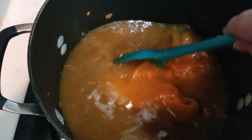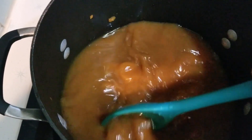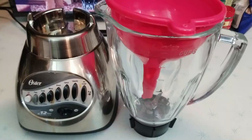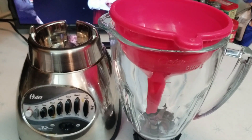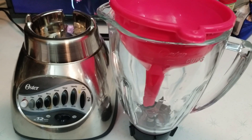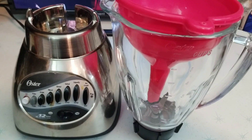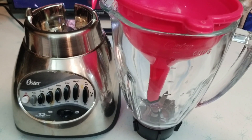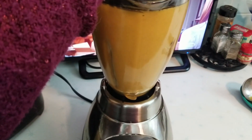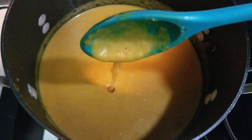Then you're going to want to blend it — that will give you that nice creamy bisque texture. There are a couple of ways to do this: if you have an immersion blender, use that. For those like me who don't have one, carefully transfer the contents of your stock pot to a standing blender and blend it all together. Then add it back to your stock pot on the stove.